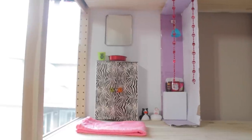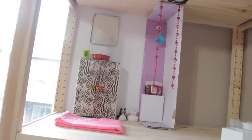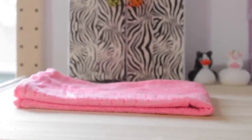Hey guys, it's Erica. Today I'm going to show you how to make this complete bathroom — it is very modern, as you can see, and I did make everything in here by myself, except for the mat, the ducts, the Bath & Body Works hand sanitizers, and the mirror. Let's get right to it.